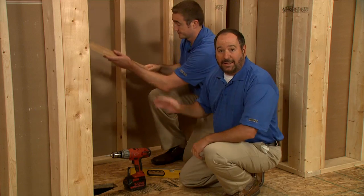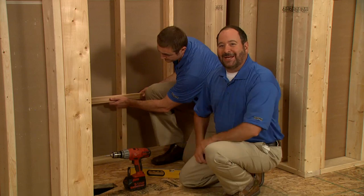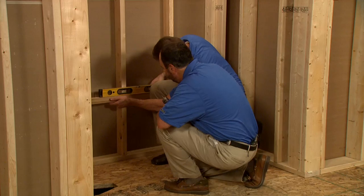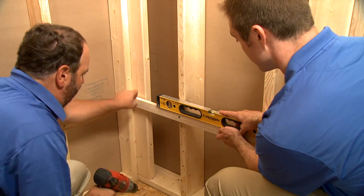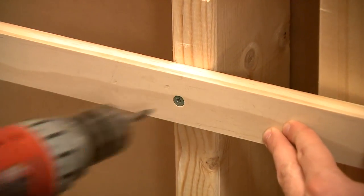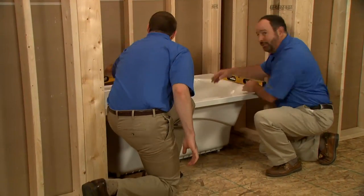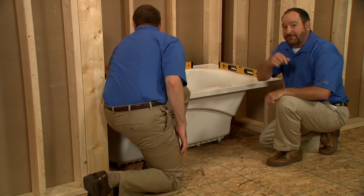We've pre-cut the ledger strips to fit the alcove, so now we'll install them on the marks, making sure they're level. Let's check our work. We've moved the bath back into the alcove, and now we'll check for level one final time. Remember, the bath should be supported by the subfloor and should not be suspended from the ledgers.